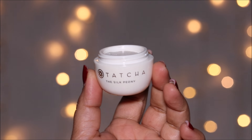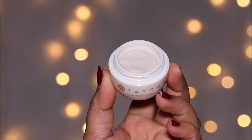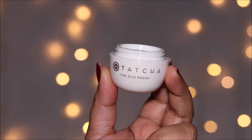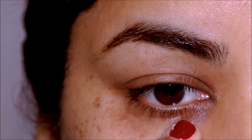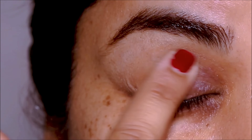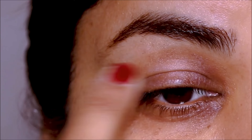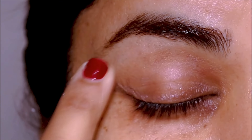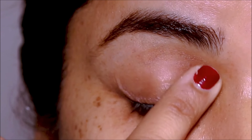Always start by hydrating the skin around your eyes because it can get pretty dry. I'm using the Silk Peony by Tatcha — this suits normal, dry, combination, and oily skin types. Eye creams are not just used for hydration like a moisturizer; they also fill in fine lines around your eyes and add brightness, so tired eyes instantly look brighter, more radiant, and more youthful.